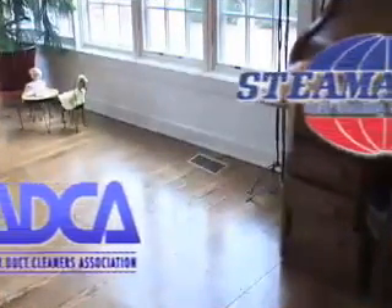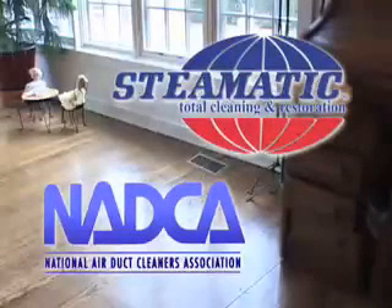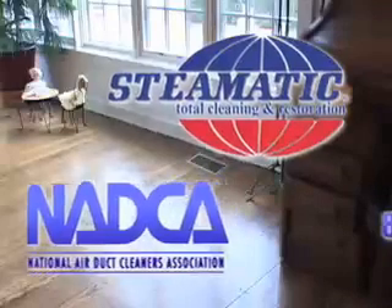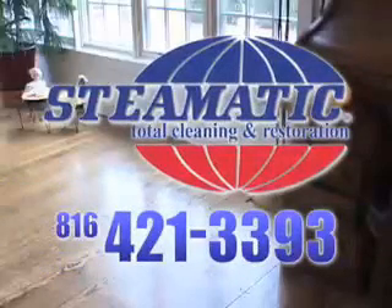We are certified members of the National Air Duct Cleaning Association and we adhere to all their cleaning standards. This is your assurance of professional, competent and thorough cleaning service. Call Steamatic today for a free estimate.